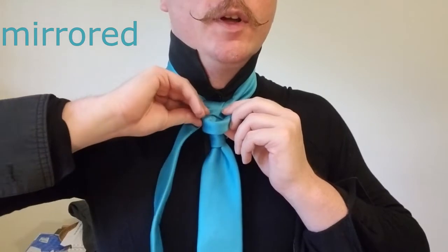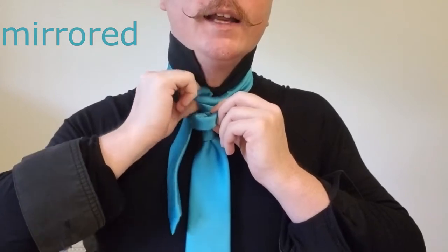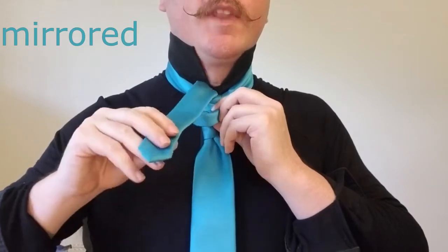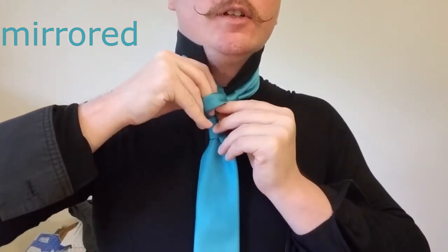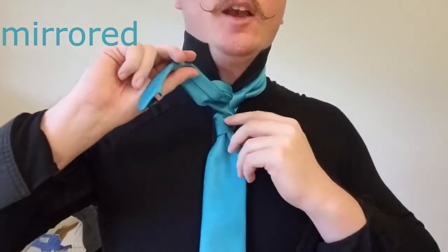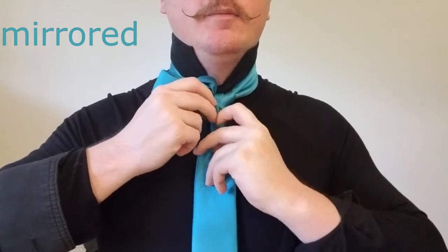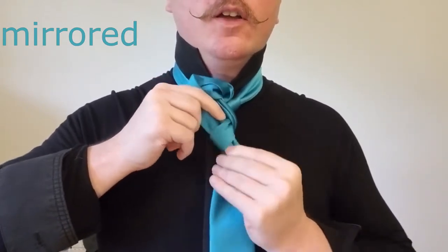Now what we're going to do is bring this back behind the knot, up and over. You can see it already kind of wants to go down the center, so we're going to go ahead and thread it through the loop that we made — through that hoop, just like that. And then we're going to thread it through that first cross piece that we put our finger in to make the hoop in the first place. So we just thread that right on through.